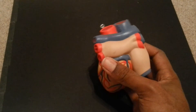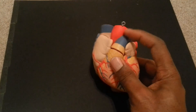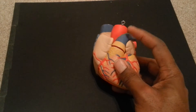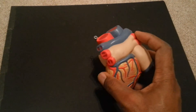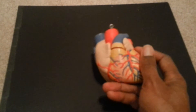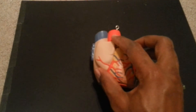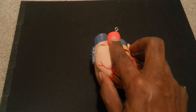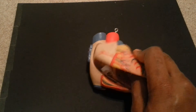What you do instead is think about what kind of blood is flowing through each vessel. For example, the pulmonary trunk contains deoxygenated blood, so it should be blue, whereas pulmonary veins contain oxygenated blood — it just came back from the lungs — so they should be red. Now let's pop this model open.